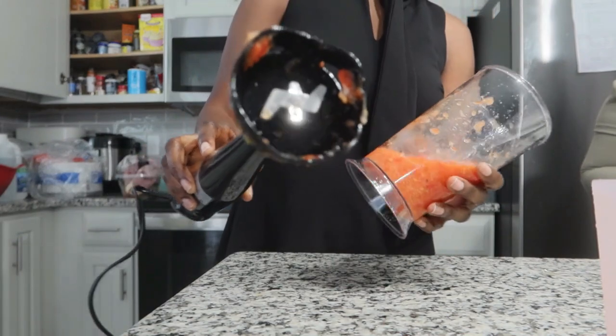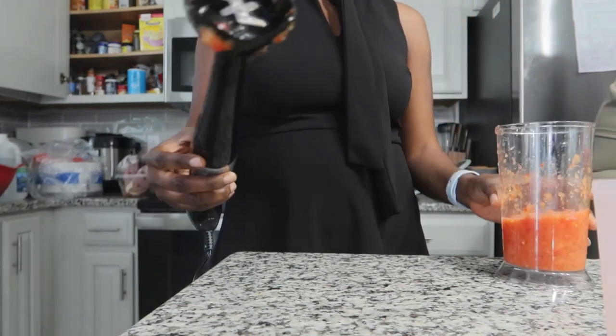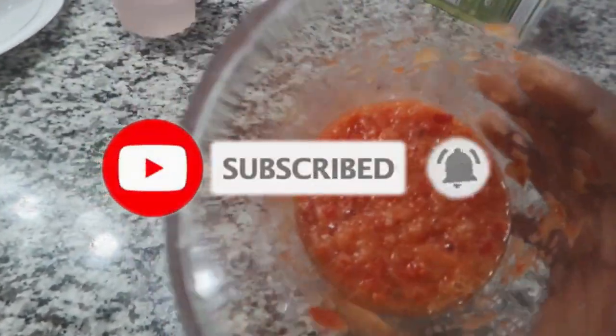This is the final result that my mom used for pepper soup. One last thing — it is dishwasher safe. Thank you guys for watching. My name is Nike. Please consider hitting the like and subscribe button. I'll see you guys in my next video — bye bye!